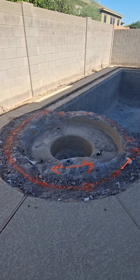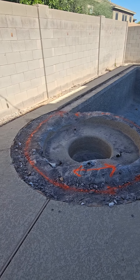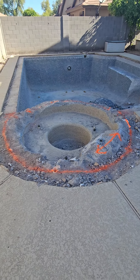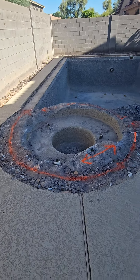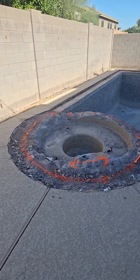This is a spa that a lot of people just don't want because they don't use them or don't get in them very often. They don't want to heat them. So in this particular case, we've got this spa you can see here. We're going to go ahead and finish demolitioning it, take it down another four inches so we can pour a slab of concrete over it. Then we're going to resurface that slab of concrete to match the existing acrylic lace decking.